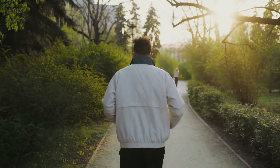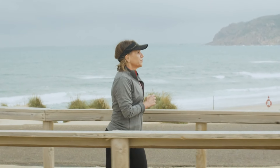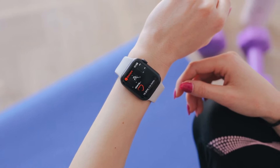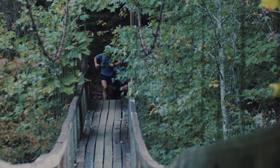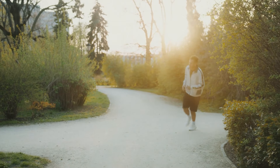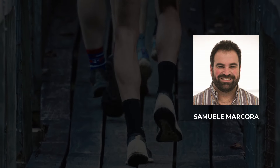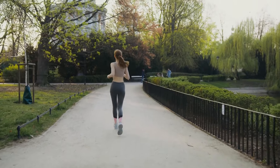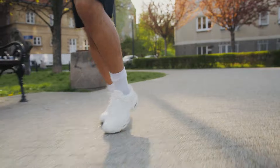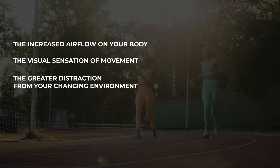It has everything to do with your brain. Research studies show that test subjects' heart rates are higher at the same pace outside than inside, indicating that athletes had to be working harder outside. But why weren't they faster inside if it was easier? Because while heart rate is an indication of how hard you're working, it does not determine how fast you are going. That is all about your perception of effort — it's how hard you feel you're working that determines performance. Samuel Marcora, an exercise physiologist at the University of Kent who famously studies the relationship between perceived effort and endurance performance, discovered that perceived effort is higher and performance is worse on the treadmill. When you run outside, three factors reduce your perception of effort: the increased airflow on your body, the visual sensation of movement, and the greater distraction from your changing environment.